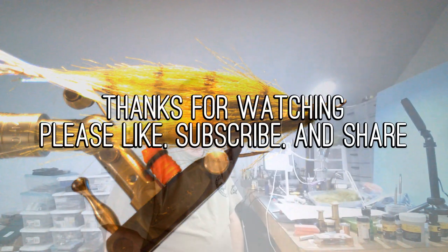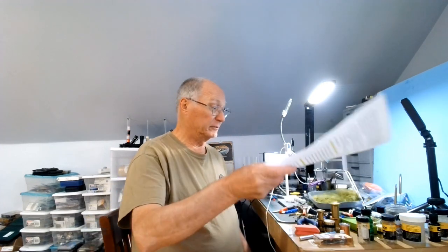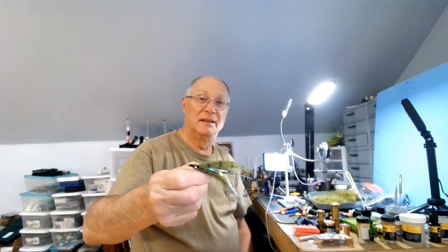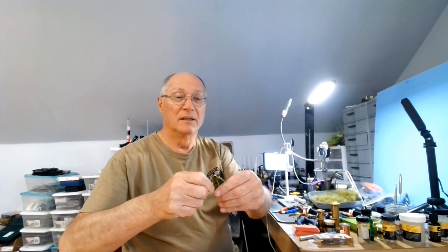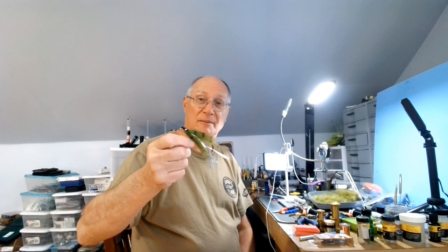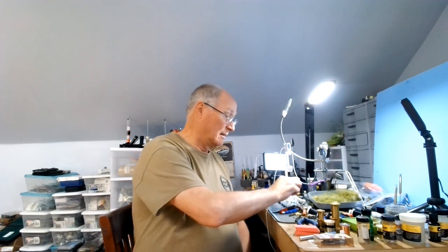And there you have it — the Flash Monkey. That's Russ Madden's Flash Monkey. Hopefully you found that interesting. If you wanted to get fancy, you could do it in deer hair or other types of EP fibers instead of craft fur. This craft fur is available at your local hobby shop — Joann Fabrics, Hobby Lobby, Michaels. Alright, I'm Daryl. Give it a try, let us know how you like it, if it works for you, and maybe even share some pictures. We'll see you on the water.